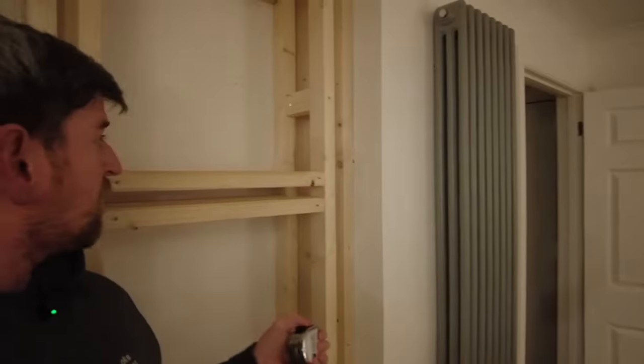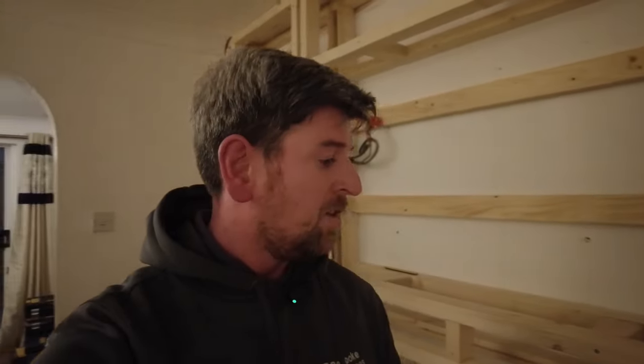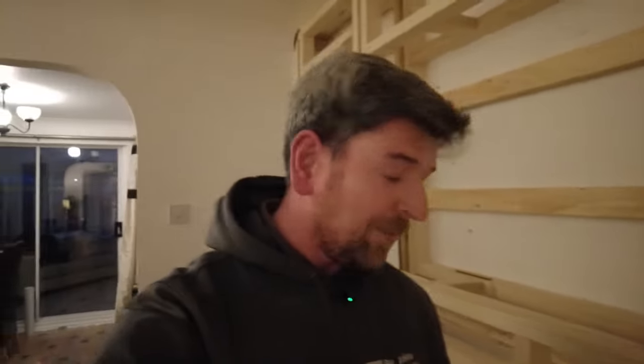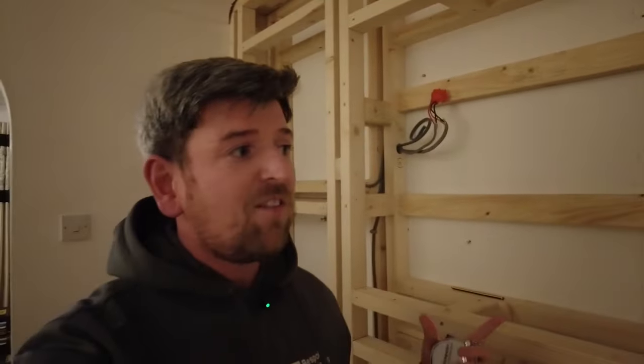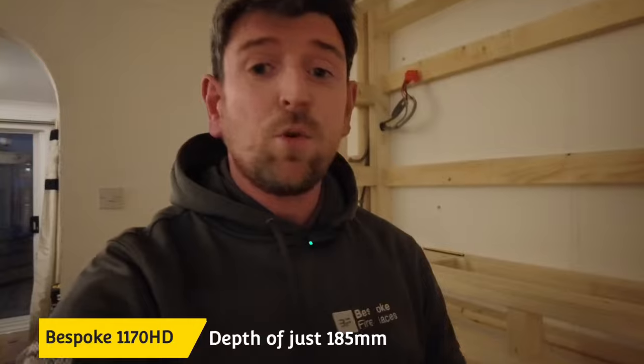On the back they've got a wall depth of just touching over 13 inches, but they didn't want to come out too much into the room. So they've gone for the slimline fire — the Bespoke 1170 — with a 50-inch TV.